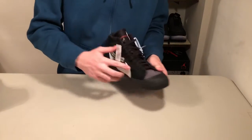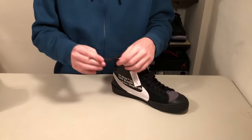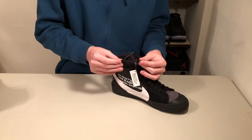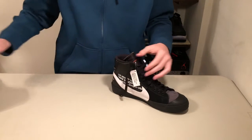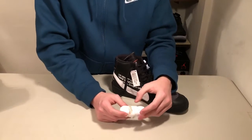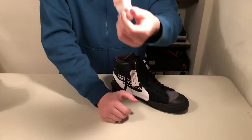Moving on to the laces — they're flat black. Unfortunately, the "shoelaces" in quotation marks is in black, so it's black on black and you really can't see any of it. Fortunately, it does come with a second pair of laces. These are white with orange sew laces, so you can actually see them.